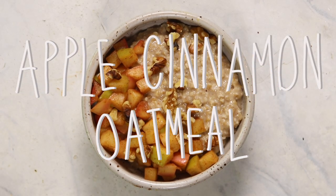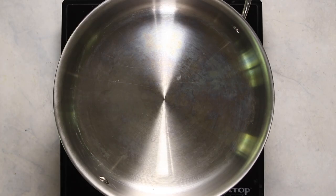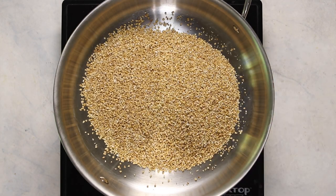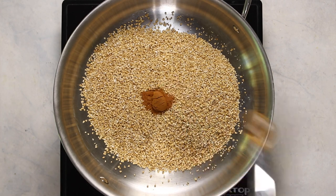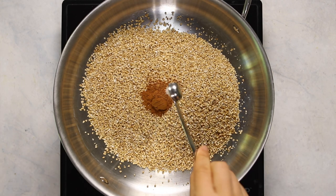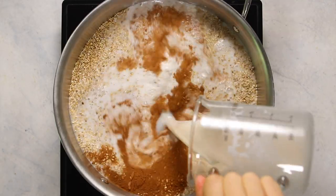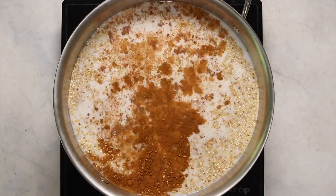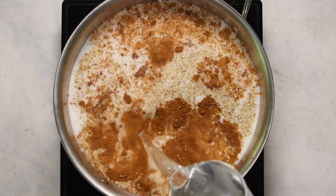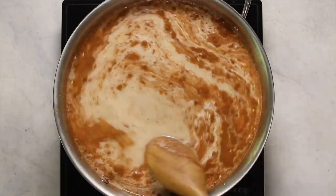First up for breakfast we're going to be making some apple cinnamon steel cut oatmeal. You can use regular oats for this — there will be notes in the recipe blog — but I prefer steel cut oatmeal because it has a really nice texture and a bite to it. To season our oatmeal we're adding some cinnamon, a tiny pinch of nutmeg, and some salt. Don't skip the salt! For liquid we're using non-dairy milk to make things creamy, plus some apple cider which is the secret ingredient to get all the apple flavor and naturally sweeten the oats without adding any sugar.